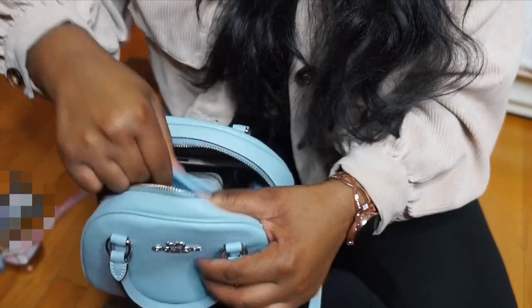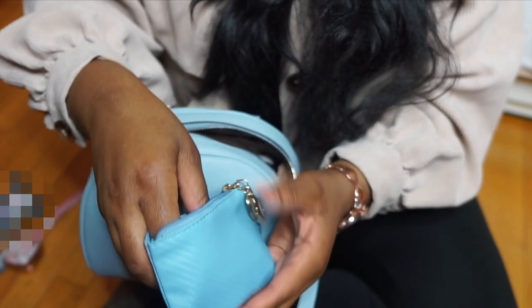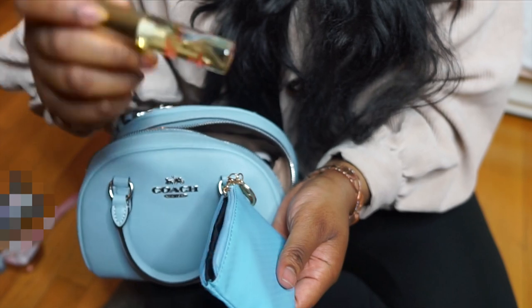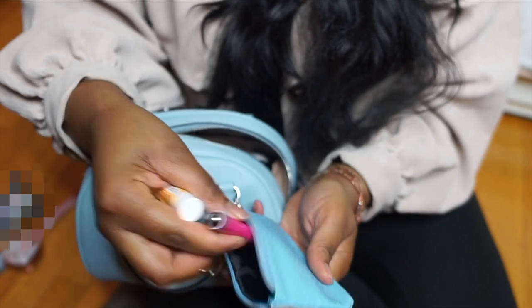Next in my bag I have this cute little blue pouch. It has gold hardware whereas the bag has silver hardware, but that's okay. Inside I have a lip balm, a little mini perfume, and a pen.